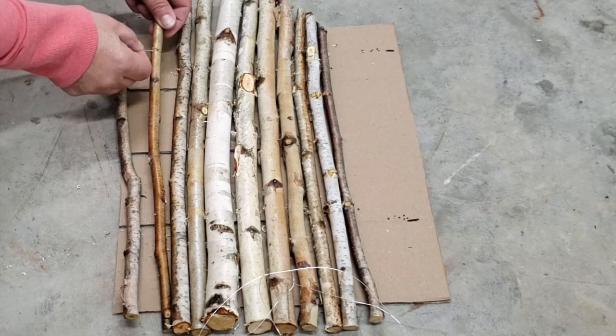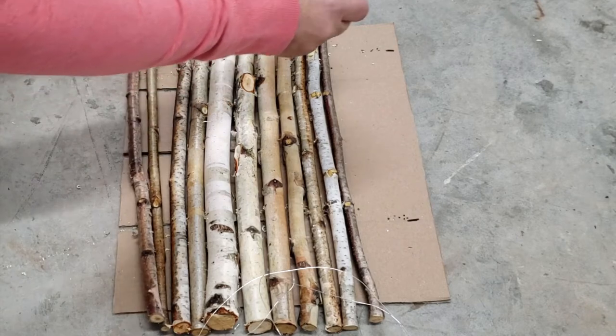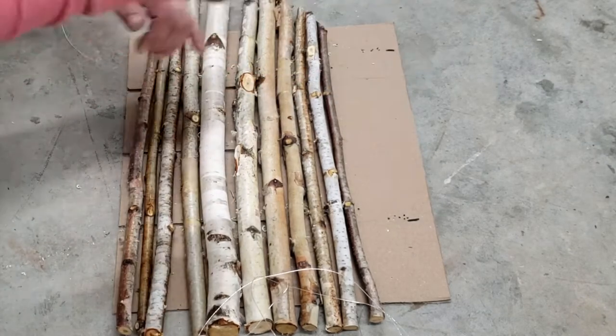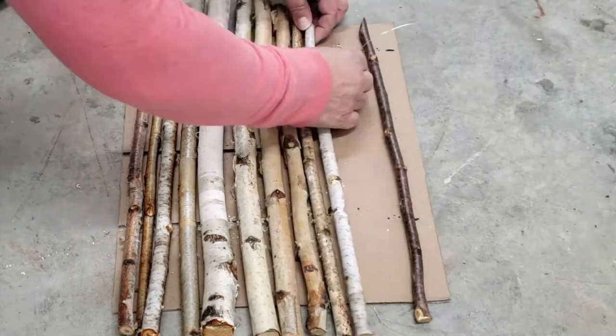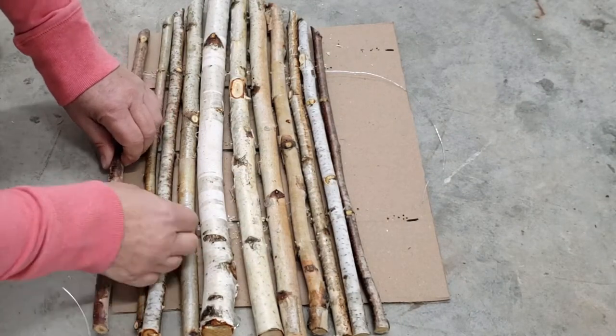A lot of times after the holidays, stores have birch branches that are still available and on discount. Or if you're lucky enough to live in a colder climate, just head out on a nature walk because sometimes birch branches fall to the ground because of wind storms. So as long as it's still a fairly fresh branch, it'll be perfect.